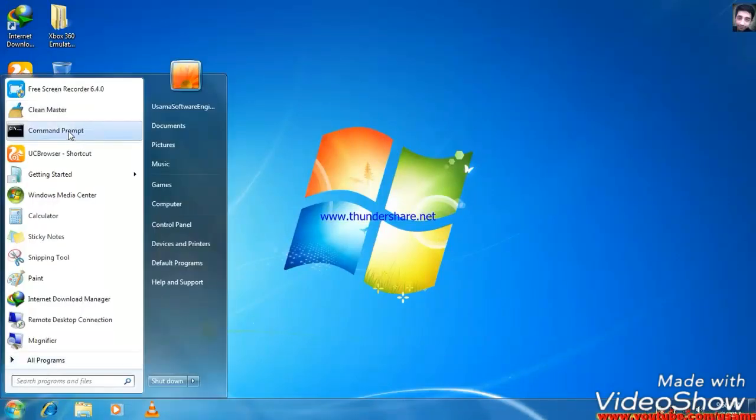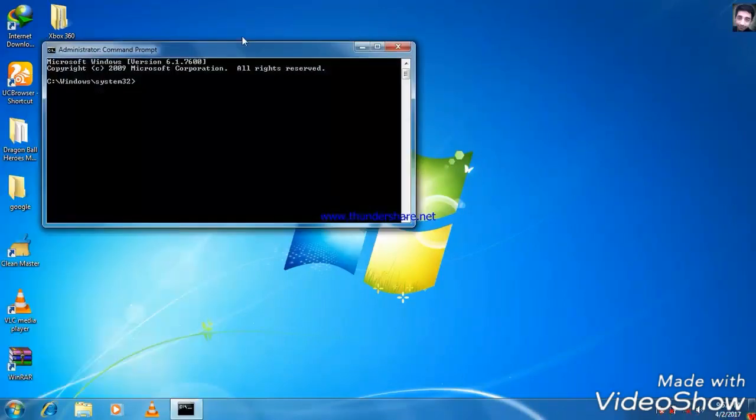You can see the command prompt. If you don't see it, you can right-click and run as administrator.